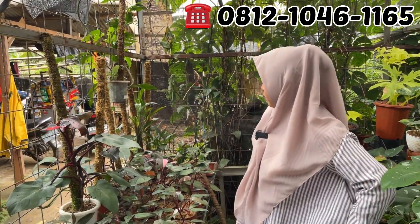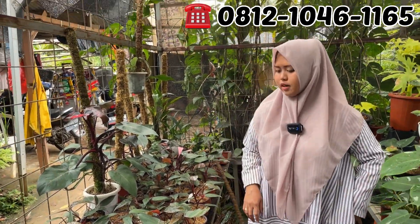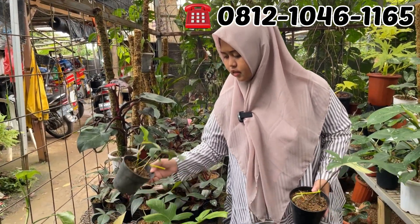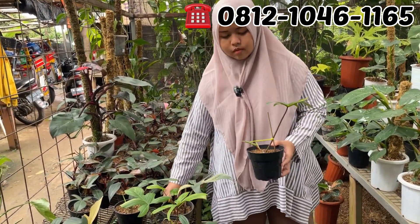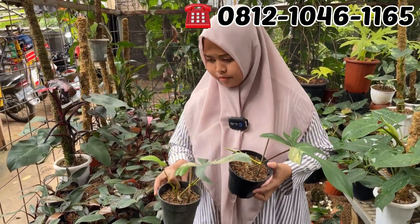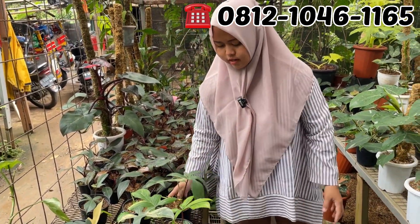Pepe, Pepe mah. Pepe Rp25.000 biasa. Rp25.000 aja ya? Klopet, 1 daun pancing, udah keluar tunas. Di harga berapa Mbak? Di harga Rp125.000. Rp125.000 aja buat klopet ya, 1 daun tunas.